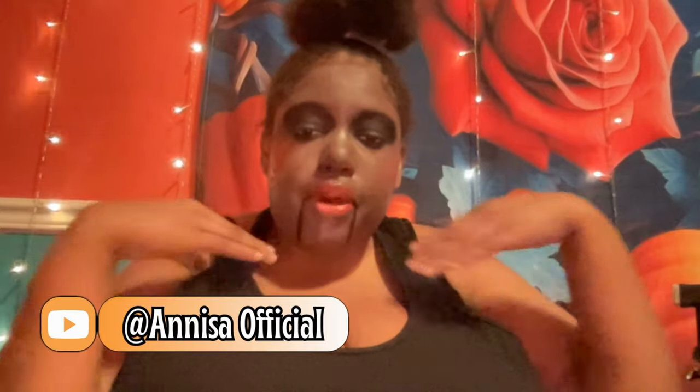Hey guys, welcome to my channel — welcome back if you are returning. I'm Neom and Nyssa and I'm doing Jigsaw Billy's puppet makeup look. This is my first time doing it and I feel masculine, but yeah, I actually feel hot anyways. I used a couple of eyeshadow palettes, a lot of oldies but goldies.